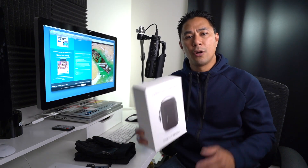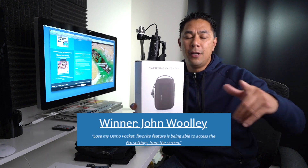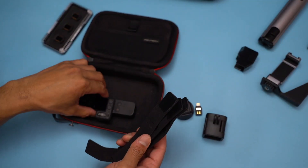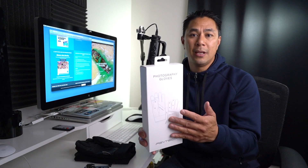Before we get started, a quick congrats to John Woolley — you actually won the PGY Tech carrying case mini, the one I had a video about. Make sure you guys check it above or down below. This is one of the cases you'd be able to use to hold your Osmo Pocket. Congrats to John! Also stick around because I'm going to be giving away an extra set of these photography gloves from PGY Tech — they were nice enough to give me an extra set to give out to one of you guys.